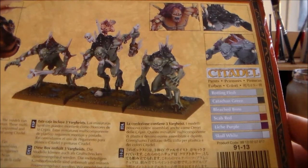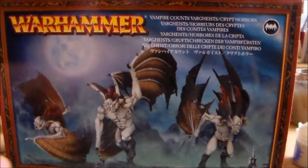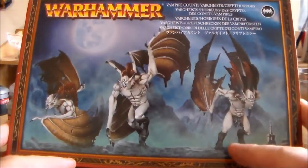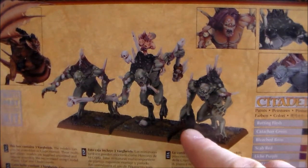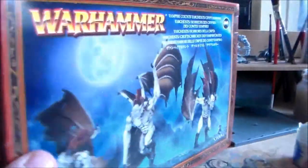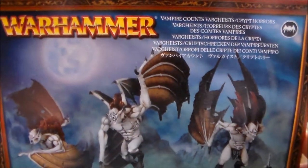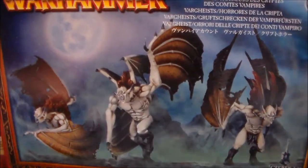I think the legs are okay and maybe the bodies share parts, but I'm not going to do magnet parts for this video. I want to start building the Vargas. I do have another box and made one Kryptor out of it — the guy with the crutch, Tombstone. In another video I'll build the other two guys, so I'll have two units of Kryptors. But the Vargas are growing on me — a lot of stuff I have I don't like at first, but it grows on me.